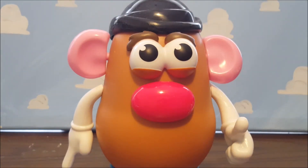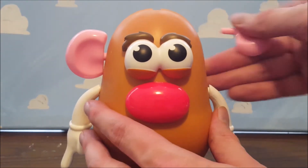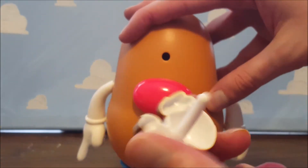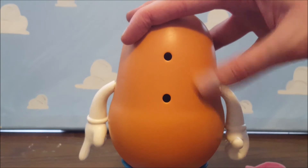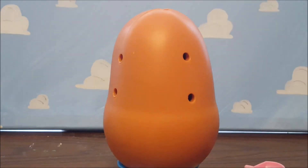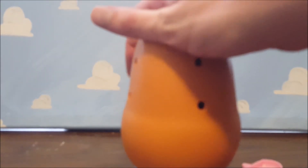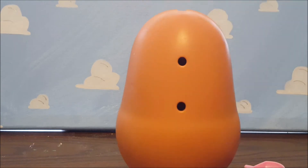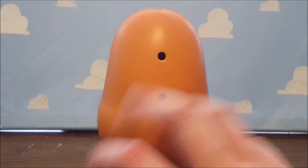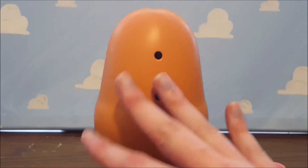He can, of course, take off his hat, his ears, his eyes with the eyebrows, his red nose, and his left and right arms. And he is compatible with other Potato Head pieces, so you can really put any Potato Head pieces in there and it'll pretty much work — other than if it's an accessory that goes over the mouthpiece, it will not work.